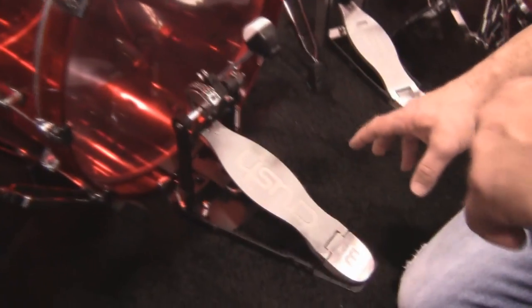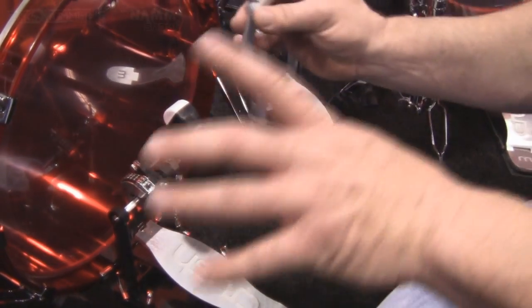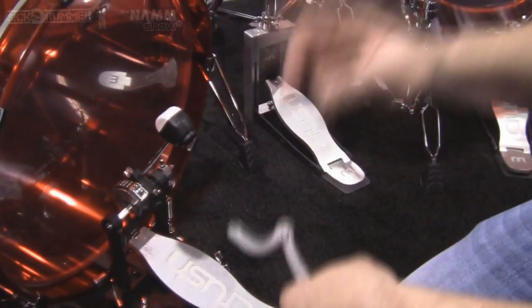The great thing about this pedal is that it ships with a dual chain drive, but it also comes with a direct drive. So one pedal — you don't have to go out and buy two pedals, you get both.